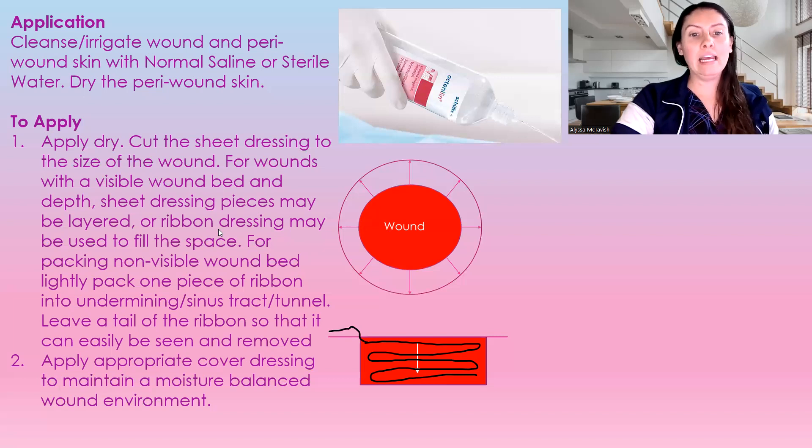It can be cut. Layer the ribbon down inside of the wound, as I've shown here. Always make sure that there is a tail. If the wound base is not visible or it's hard to see, make sure you're only using one piece inside of that wound. Layer it back and forth, because you do not want to lose this inside a wound. Always make sure there's a ribbon outside of the wound so it can be easily removed — especially when there's undermining, sinus tracks, or tunnels. You need to make sure you are leaving a tail.